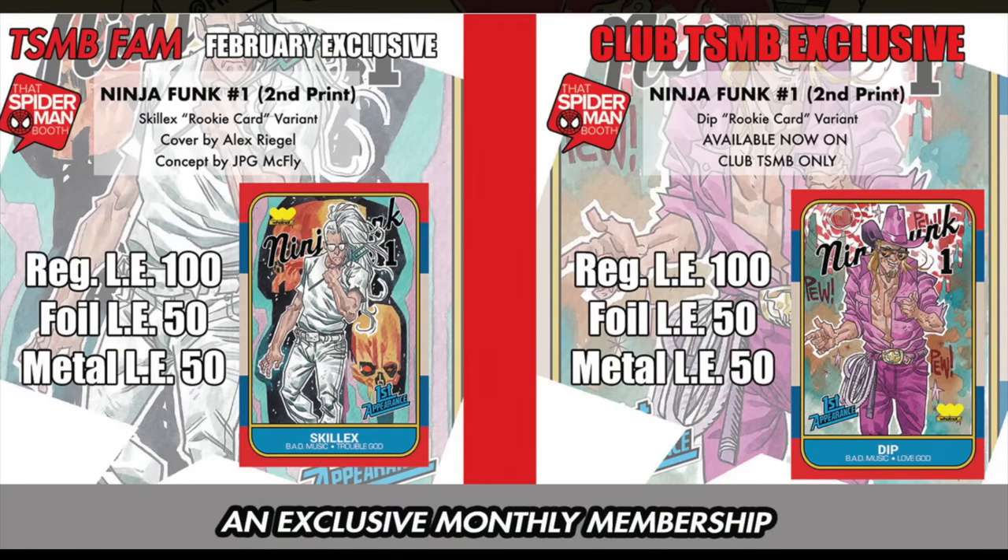That Spider-Man Booth is in open enrollment for their February subscription box. Not only will you get five comics at random with a retail value of $100, but you'll also get two exclusives limited to this box — both Ninja Funk 1 Second Prince: the Skrillex Rookie Card and the Dip Rookie Card variant. These are limited to 100 copies each, 50 for the foils and 50 for the medals. These are only available through thatspidermanbooth.com via their subscription box. Check them out today.